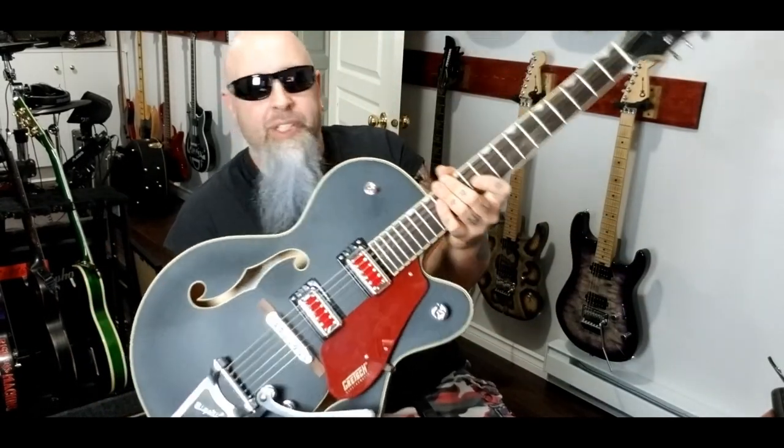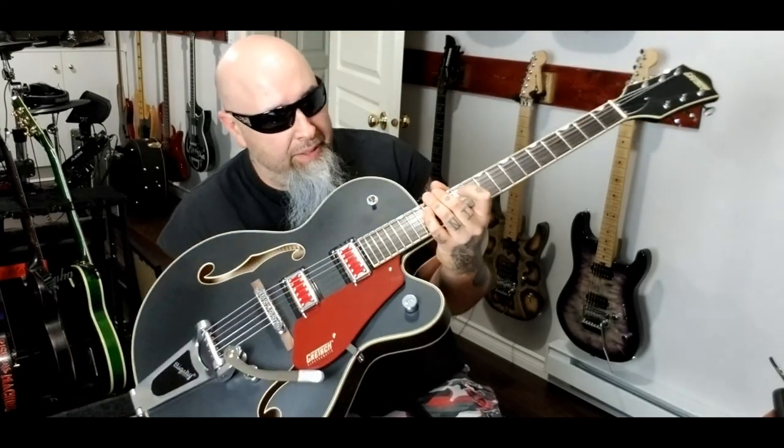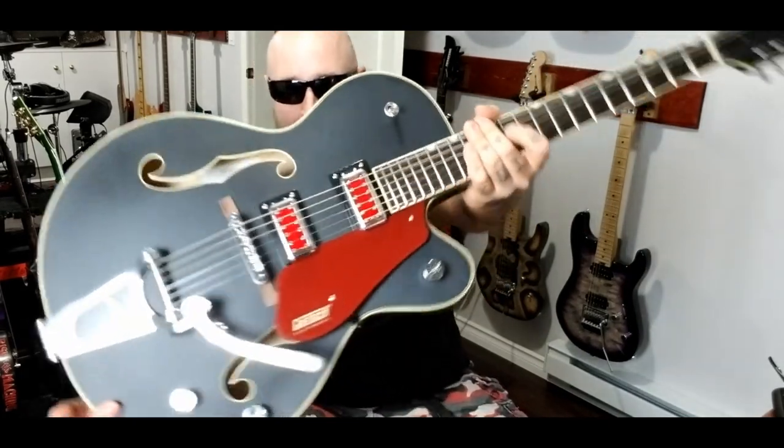This is the Rat Rod model, all part of the Electromatic collection — great guitar. They made three versions of this: this is the matte black, they made a matte gray, and they made a matte white. They all individually stand out, really cool on their own. This one seemed to grab my eye quite a bit.